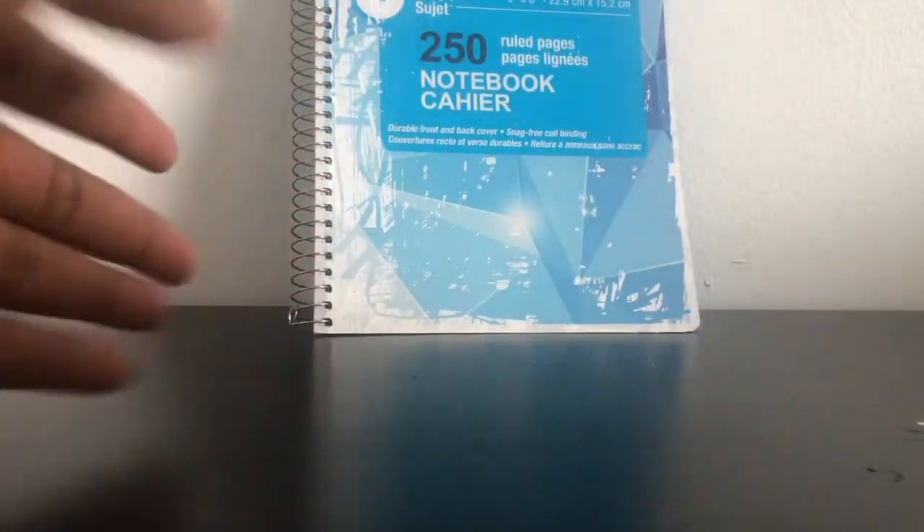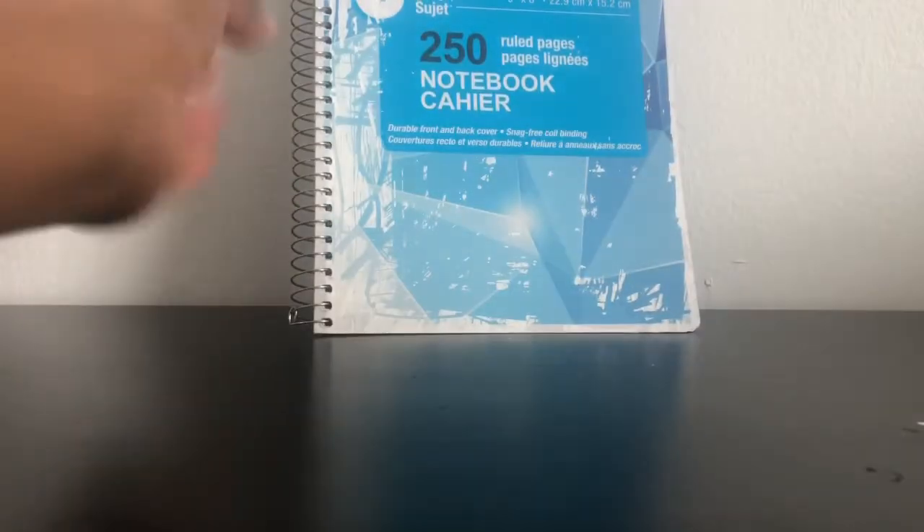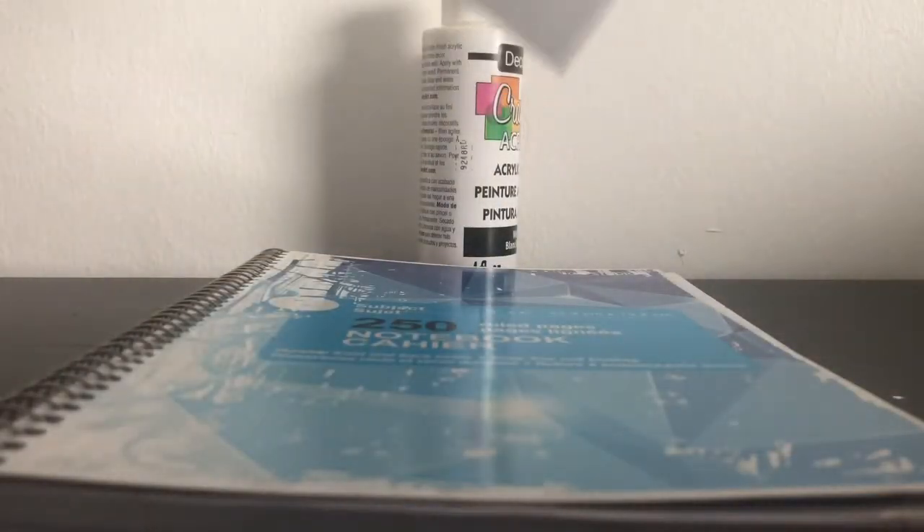Hi YouTube, I'm back again for another video. In today's video I'm gonna be decorating this notebook — I decided to put paint on it. You guys will just be seeing me decorating this notebook, and if you want to see how it ends up stay tuned. I also suggest when you paint so that you don't miss the other pages.